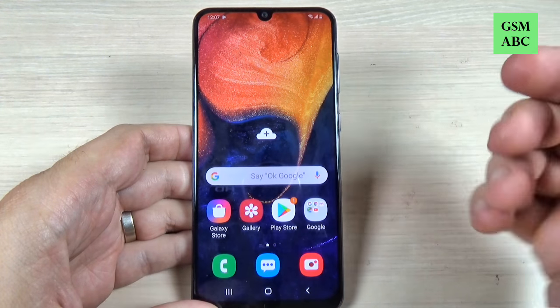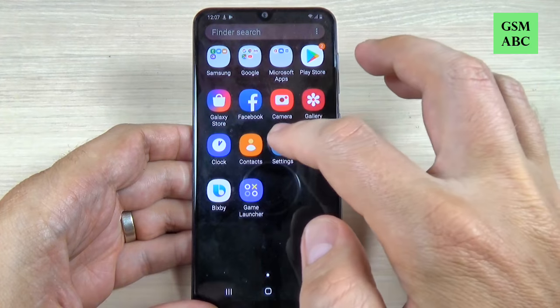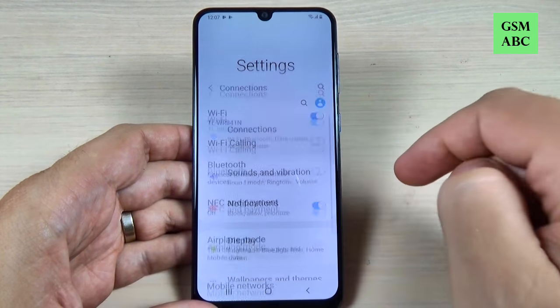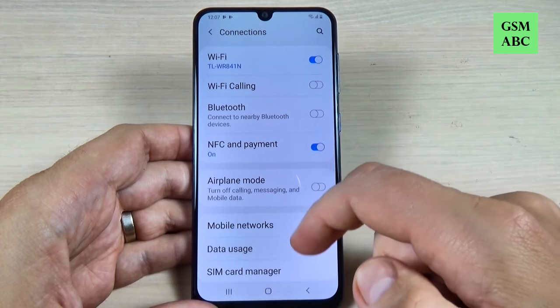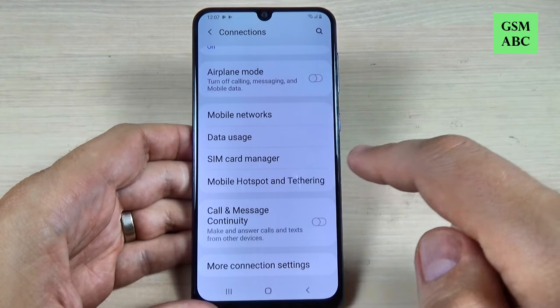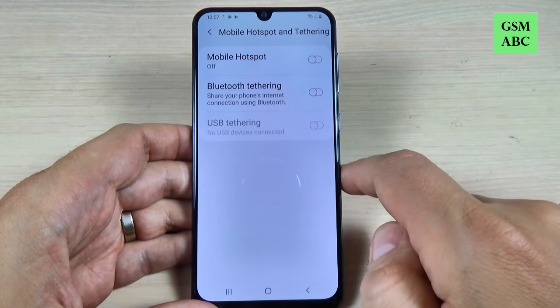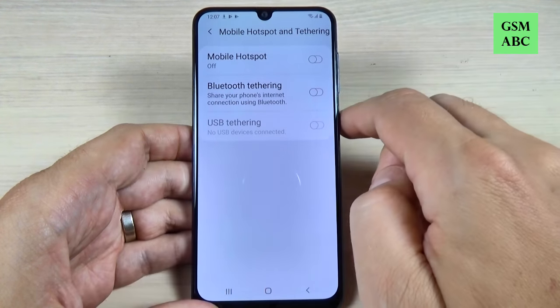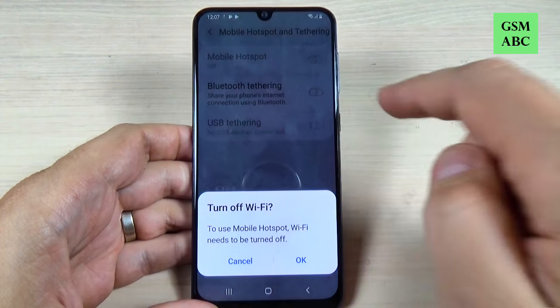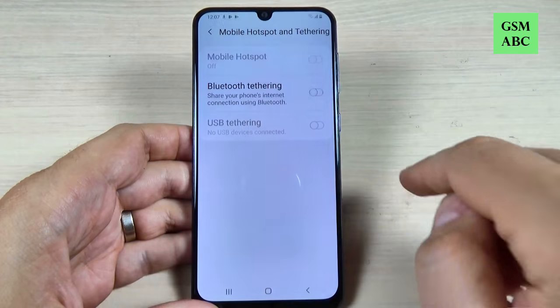To do that it is very easy — just go to all apps and hit on Settings. Here we have Connections, and now just scroll down and we have Mobile Hotspot and Tethering. Just click on that, and now the mobile hotspot is off — just turn it on and click OK.